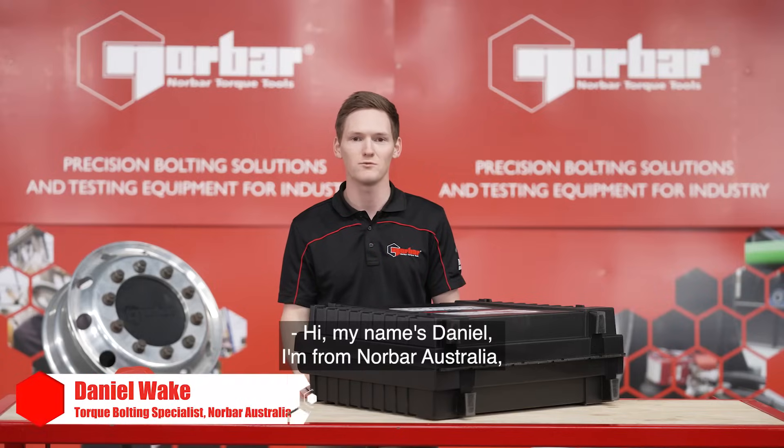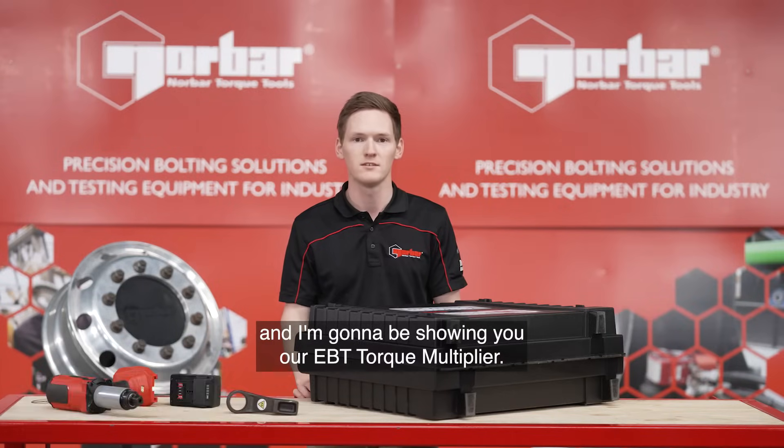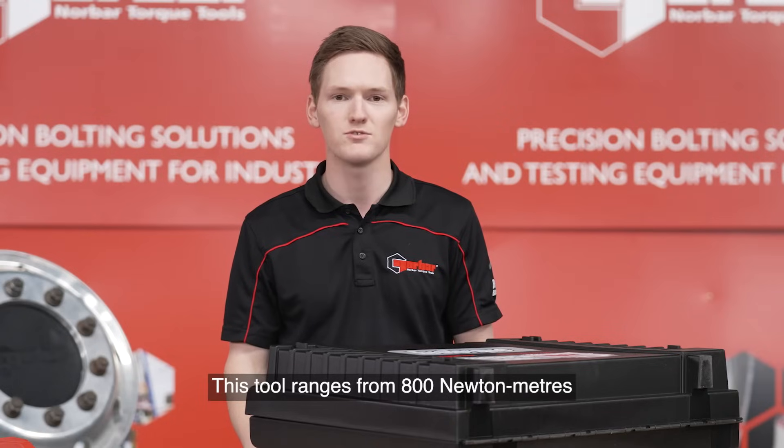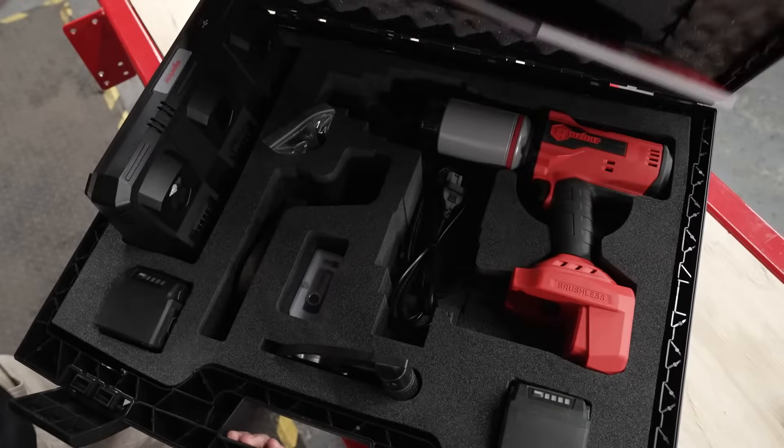Hi, my name's Daniel. I'm from Norbar, Australia and I'm going to be showing you our EBT Torque Multiplier. This tool ranges from 800Nm up to 4,000Nm. For this demonstration I'm going to be showcasing our 1350 tool.